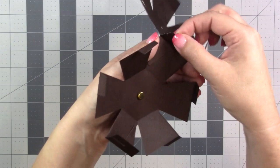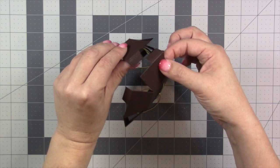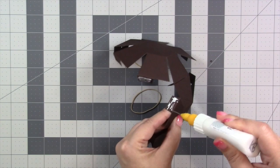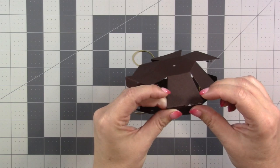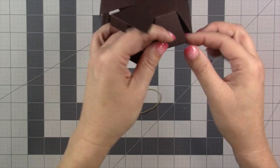Now I can start putting the ball together, but I need to make sure I'm working on the side that does not have the slit. As I start to glue these tabs, I work on the side of the ball without the slit. What's going to happen is the two half tabs come around and actually glue to the other half of the ball — they are not gluing to each other. I keep the ball kind of open so I can see the edges and make sure I have a nice straight line, then slide things around since I'm using glue.